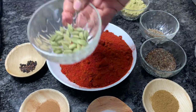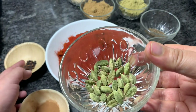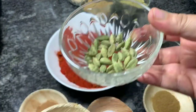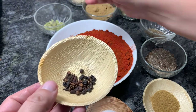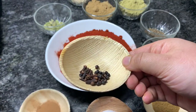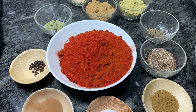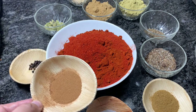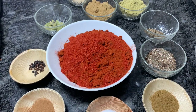Half a cup of coriander powder or dhania powder — or you can take whole coriander seeds and grind them. 1 tablespoon of dry ginger powder or shunt. Around 20 pieces of green cardamom. Cloves and black pepper, around 10 each. Around 1 teaspoon of cinnamon powder, which is roughly 1 stick — you can use a stick that you crush.